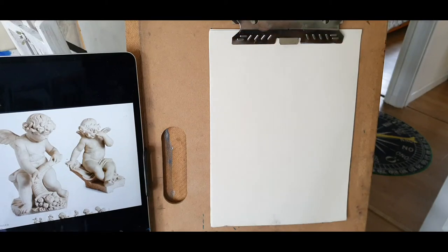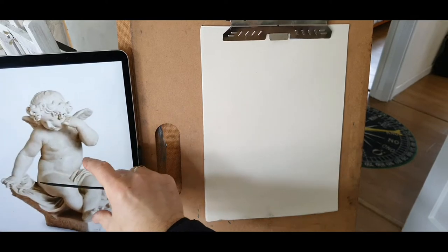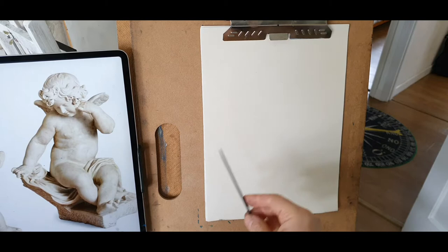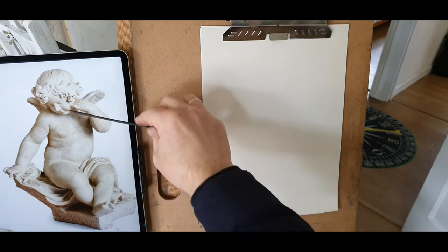Hello again, look at this figure — two beautiful cherubs here. We can start with the little one here, that's a beautiful little child. Let's get a first impression of the drawing, of the gesture.